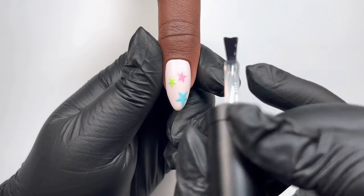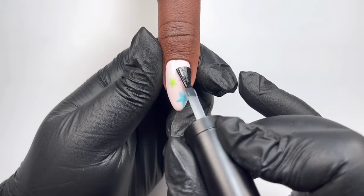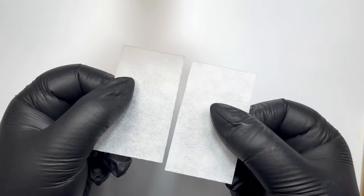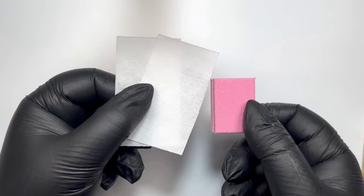Then we're going to move on to the part that a lot of you fear — isolated chrome — but I've got some tips for you and hopefully can help you out. You have two choices: wipe twice with two separate wipes using IPA, or buff the surface. Personally, I do both.